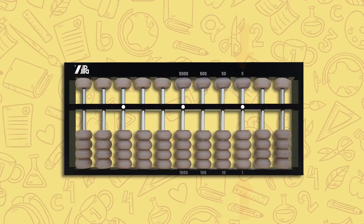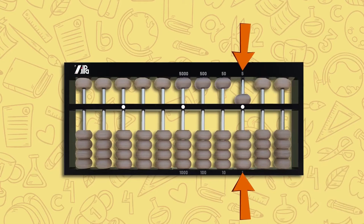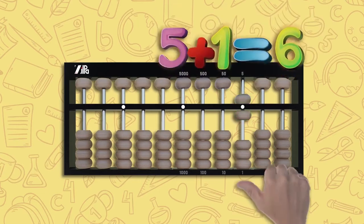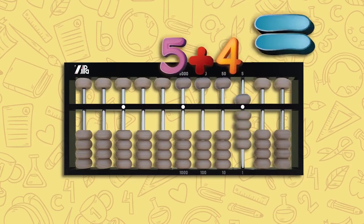Let's try something else. If you move one upper bead down in your unit rod to touch the counting bar, this is five. If you move one lower bead up to touch the counting bar, this results in five plus one, which is six. If you move all beads in your unit column to touch the counting bar, it is five plus four, which is nine.